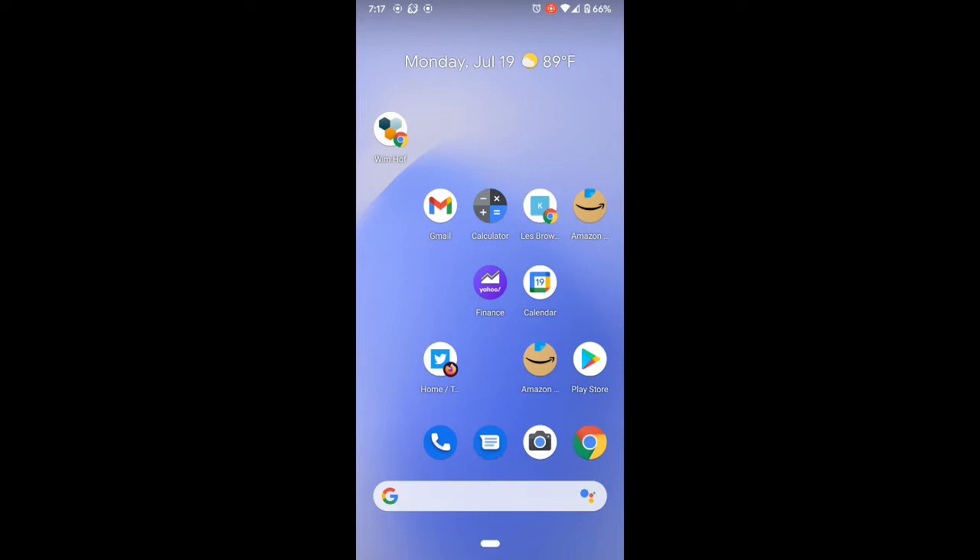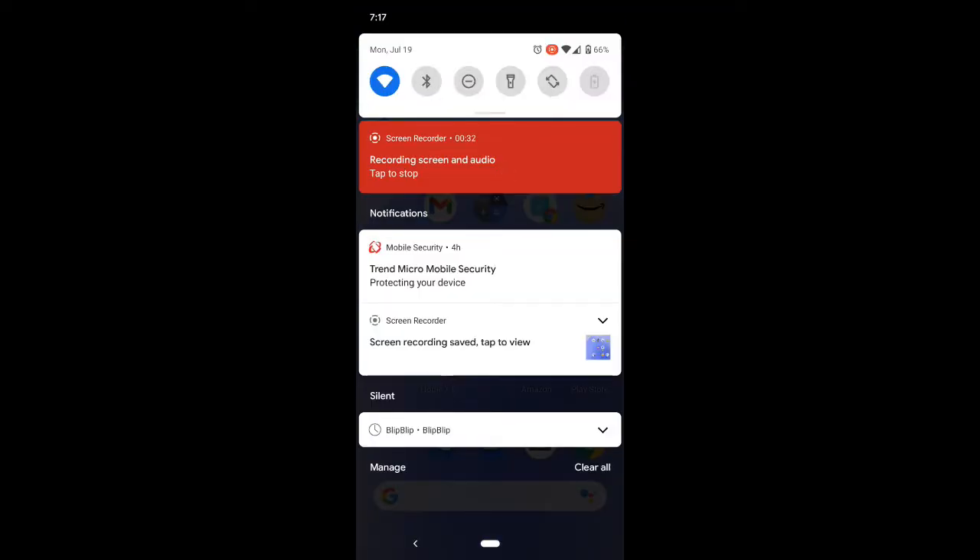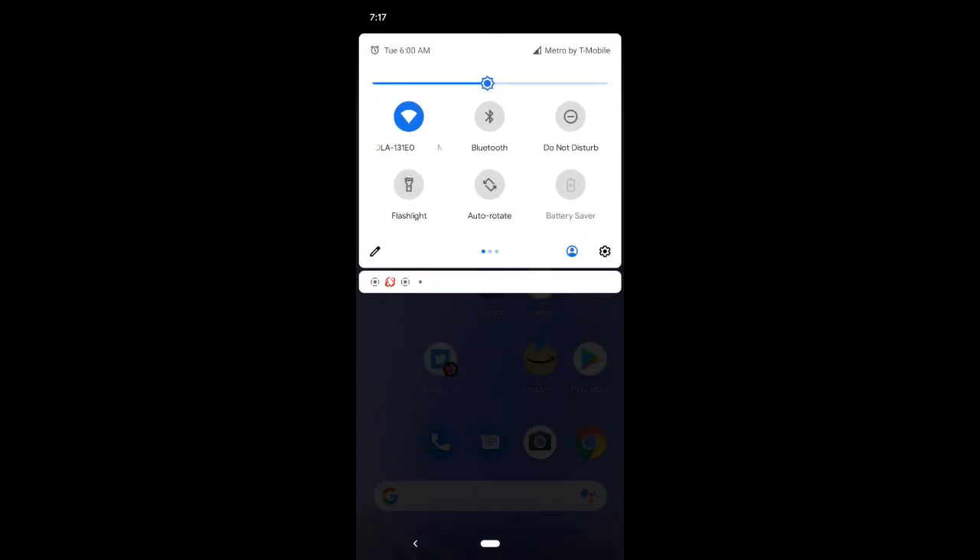The first thing you want to do is swipe up on your phone to bring up the menu. My Wi-Fi is on the first line — there's a little gray line here to extend this. Once you extend it, if your Wi-Fi button is not there, you can swipe over to the other pages to find it, since there may be additional pages indicated by the dots.